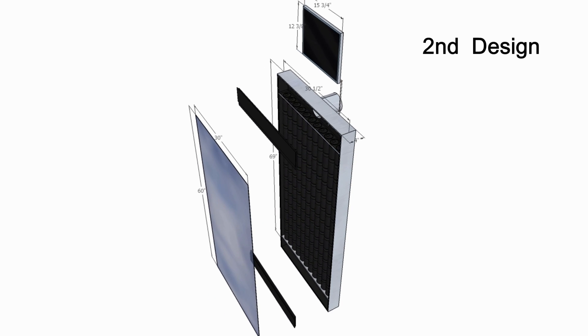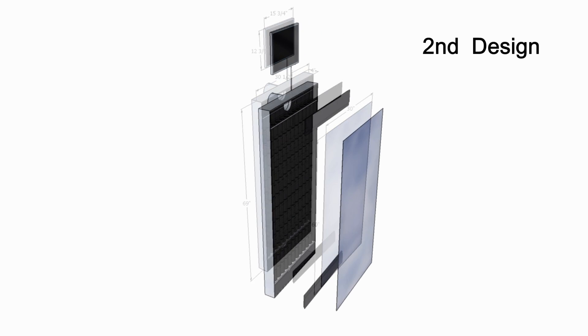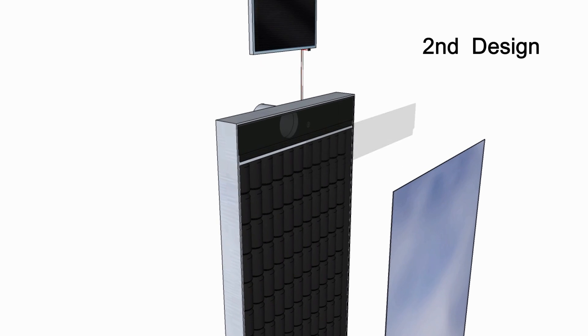Overall, I ended up with a shorter, wider unit, now 69 inches tall and 30 and a half inches wide. This required a slight repositioning of the heat sensor snap switch.